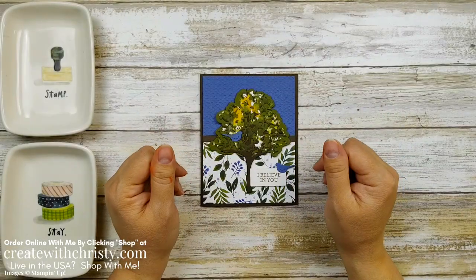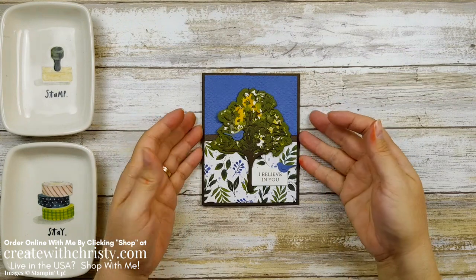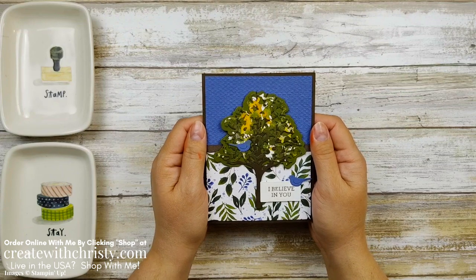Hi guys, this is Christy Falk again with Create with Christy. I'm an independent Stampin' Up! demonstrator in the US.